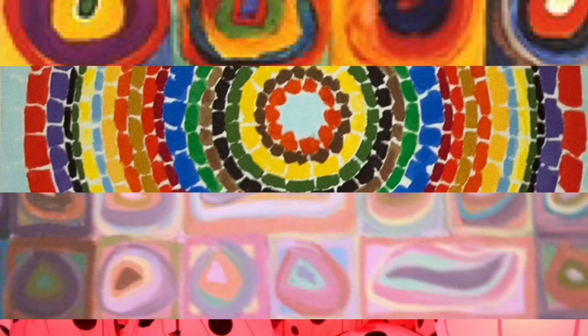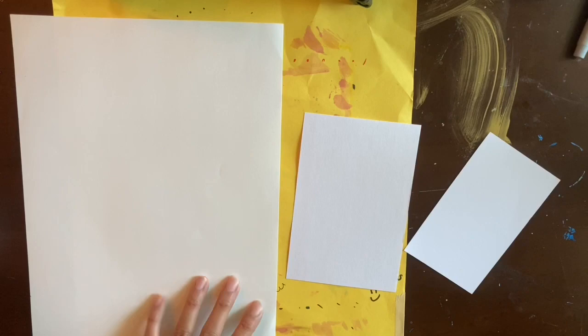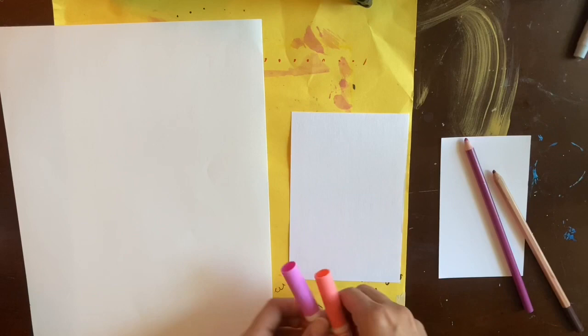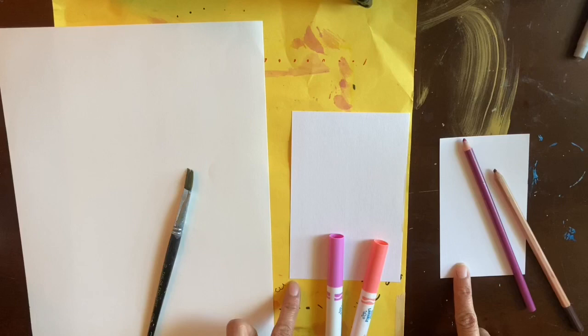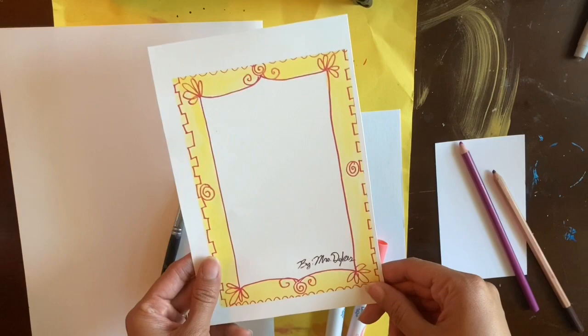Let's talk about how we're going to start our art today. It depends on what you're going to be using — if you're using colored pencil, you might want a small piece of paper or a note card. If you're using markers or paint, you might want something a little bigger. Note card size or half paper size is the best for this project. Take a moment to find some paper and coloring materials, and then we can get started.